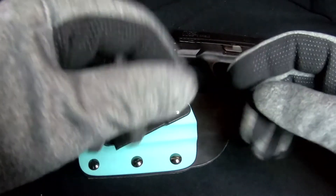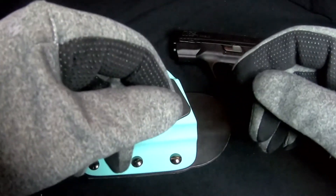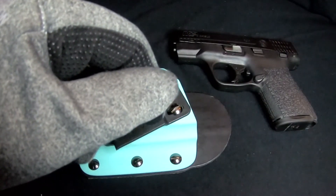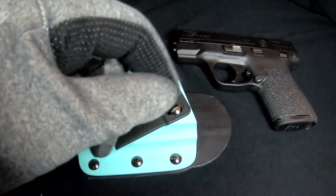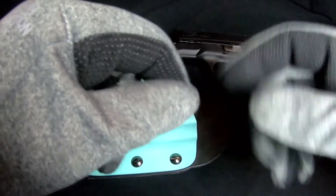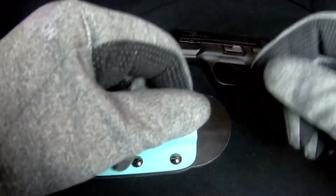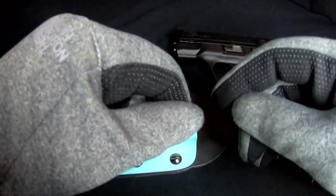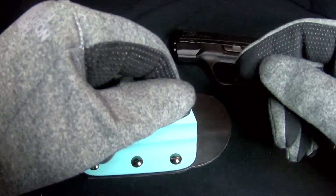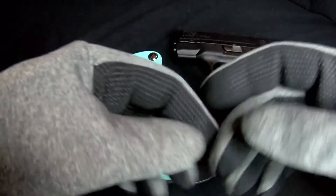To my pleasant surprise, the holster instantly became a hundred times more comfortable. I can't figure out exactly what's behind this — it could be the new angle of the holster, or it could be something about how the pocket clip makes the holster sit. Regardless, it is remarkably more comfortable now, at least on my body. I can get a much more forward cant on the gun than I was able to with the ROGDOG standard clip. The holster feels like a completely different holster now.